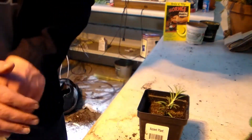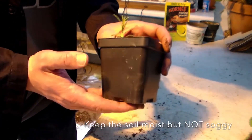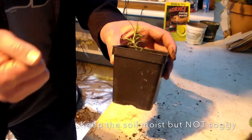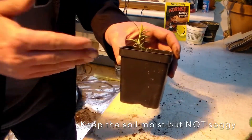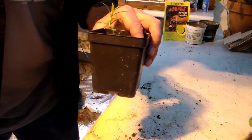Once you're done putting it in the soil, you want to make sure you keep the soil moist — not soaking wet. These cuttings have a very small, underdeveloped root system, so they're going to have a hard time taking up water. Keep the soil damp, not soaking wet, but don't let it dry out, and you should have good success with your cuttings.